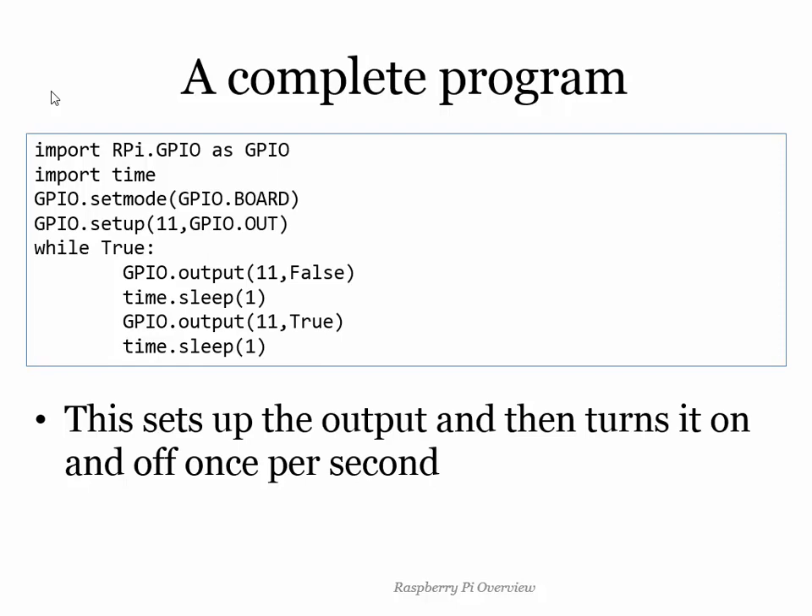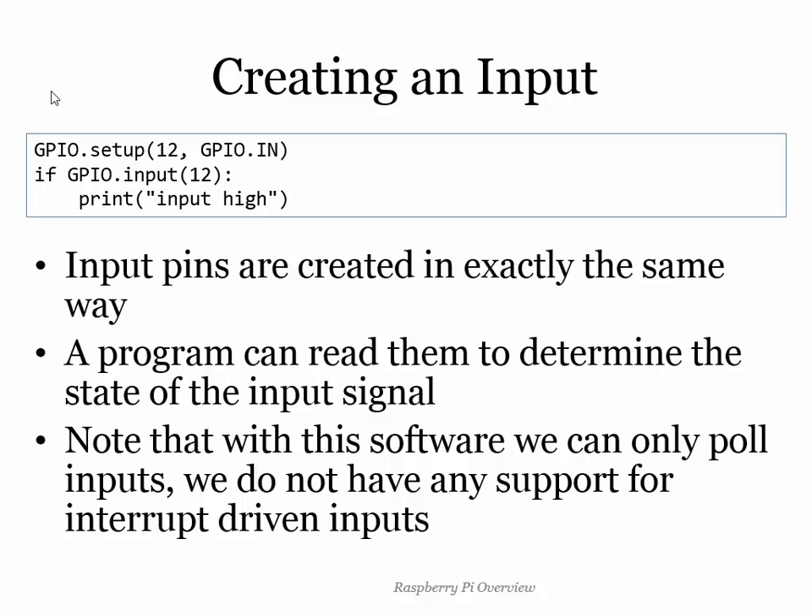I can do inputs too. If I say that pin 12 is the input, I can then check: if the input of pin 12 is True, print 'it's high' — if it's not turned on, I'll get no message. So I can do simple input/output very, very easily. Some pins in hardware terms can behave as interrupts — they can cause code to run when they change state — but we don't have that support in this library, we have to poll, we have to go and look. But that's fine because the processor is fast enough to make things happen reasonably.